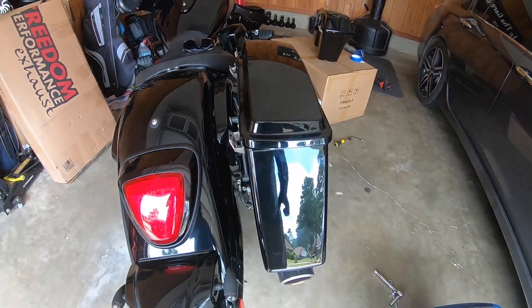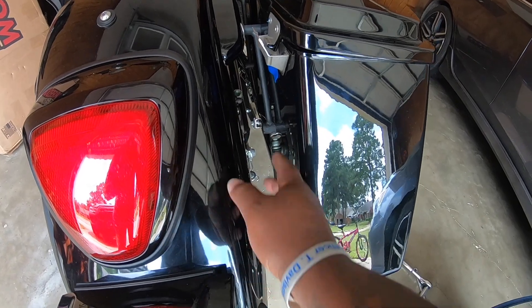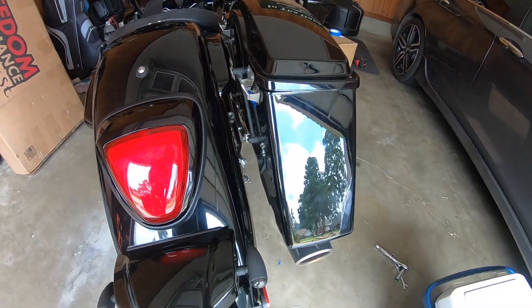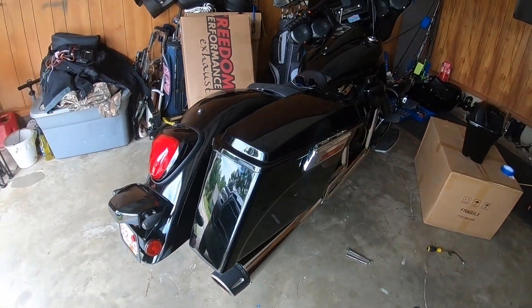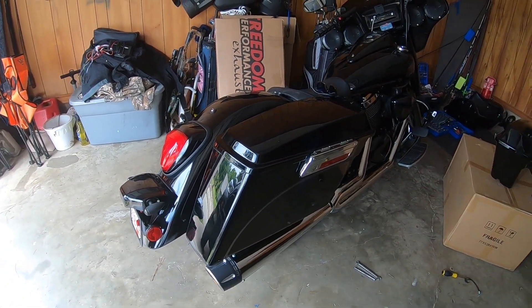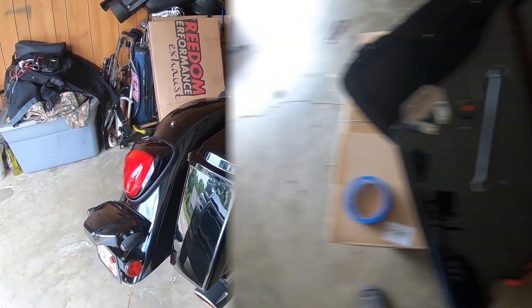I don't have the filler part for right here, so there's a little bit of a gap. I'm probably going to get some fiberglass made to fill that gap in right there, but I think it looks fairly decent. Once I get the other side on I will show you guys a walk around of the bike.